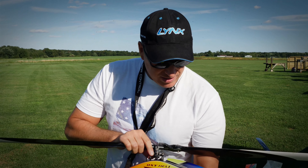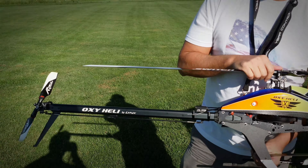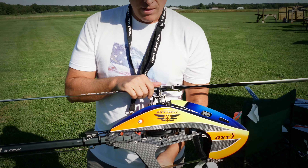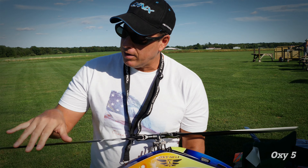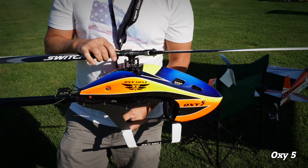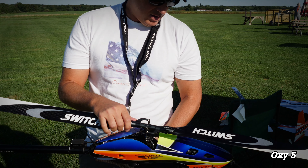This is my Oxy-5 from Lynx Heli Innovations. I've got it set up as a 550, so I'm running 553 millimeter main blades and Rail 96s on the back. It's set up as 6S, running a 12-tooth pinion, 2300 on the head speed.